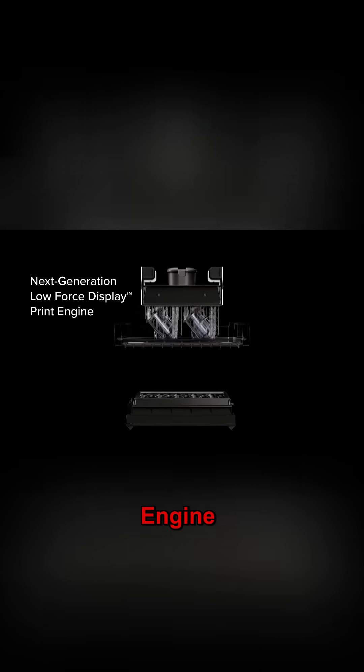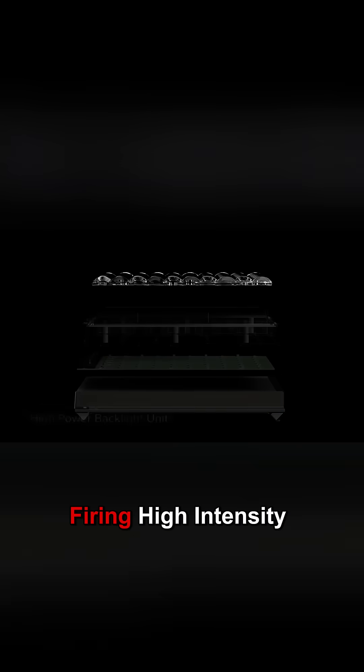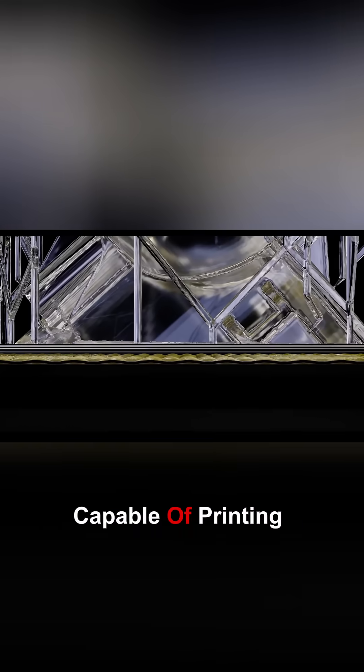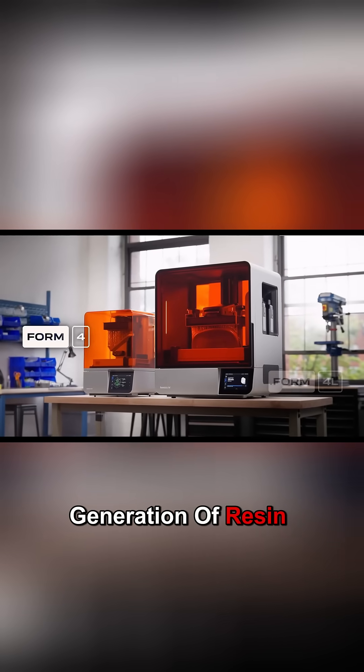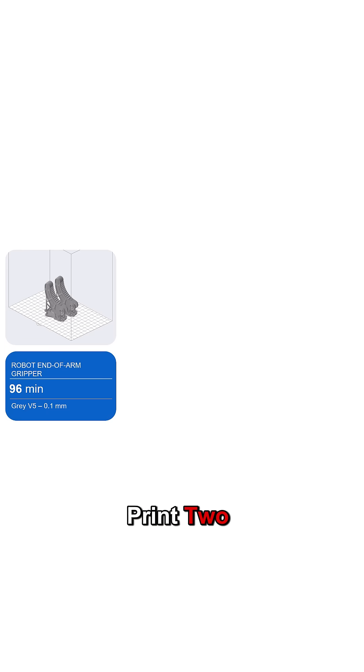That's thanks to the revamped print engine — an LED array firing high-intensity UV light through a textured LCD screen, capable of printing parts at 100 millimeters an hour. Formlabs' newest generation of resin printers can now print two, three, or ten parts in the same time it takes to print one.